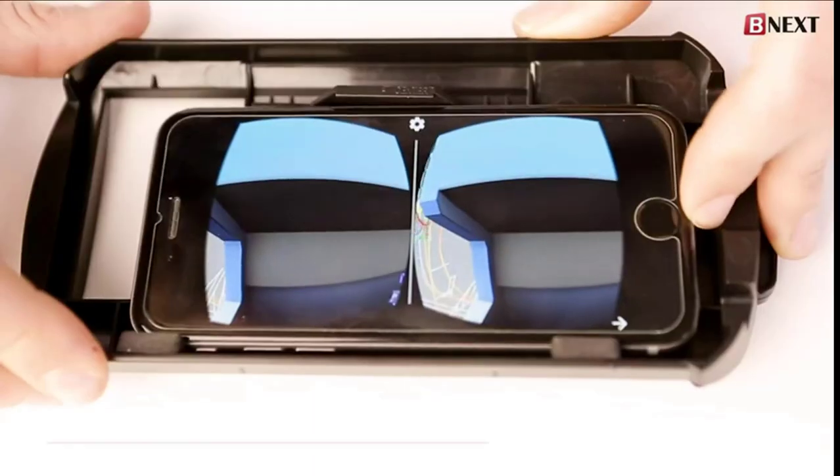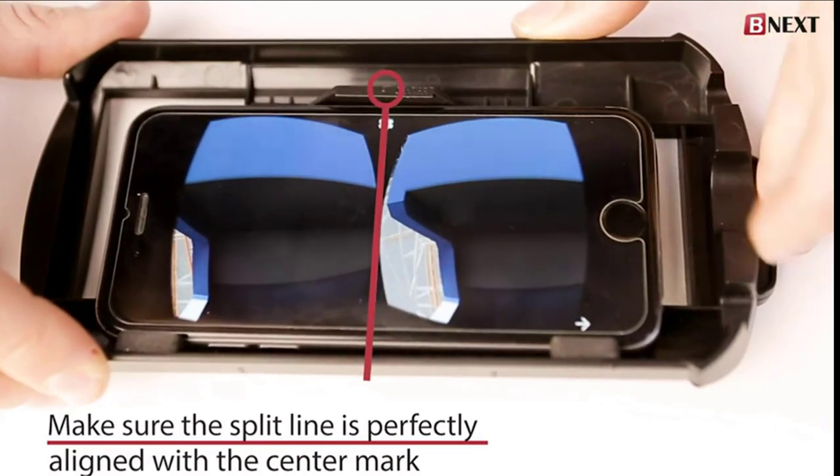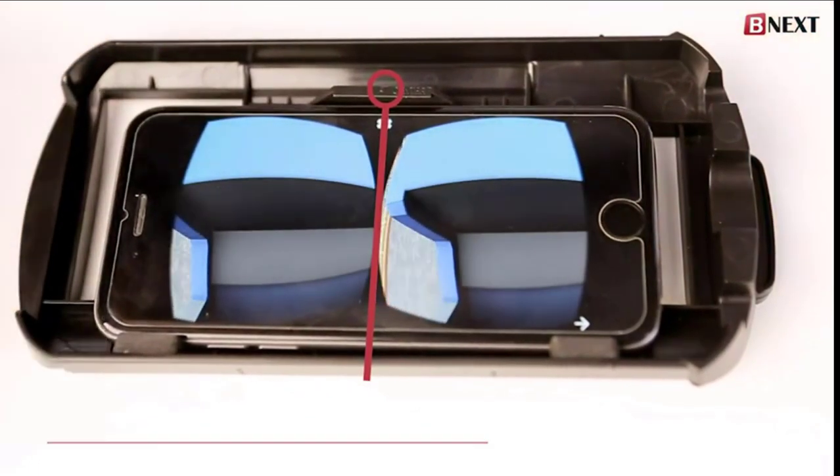The split line should be aligned as marked on the center, then place the phone inside the virtual headset.